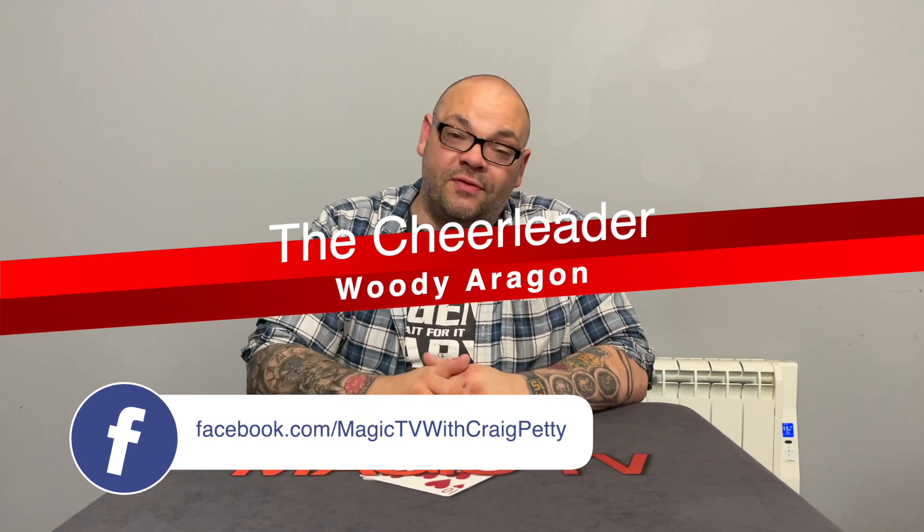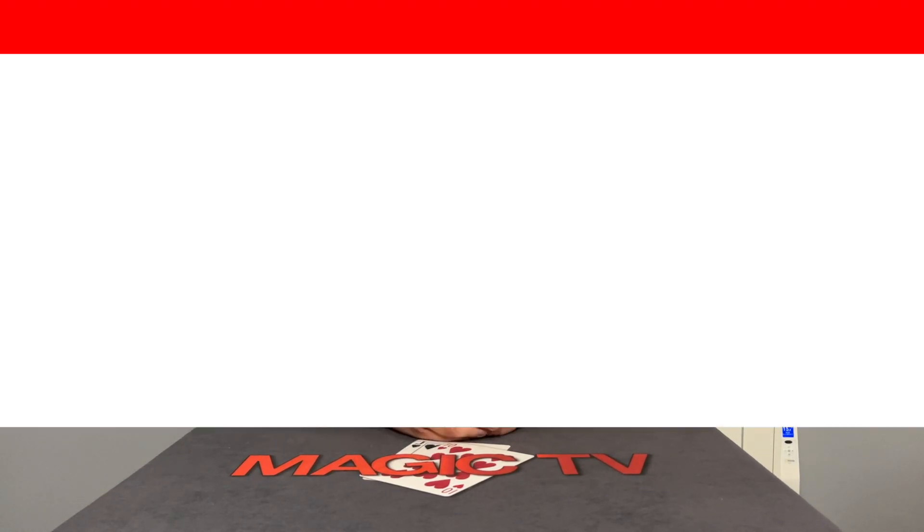You can learn it from a book of English, but it's a way of doing a spelling routine in a very clean way, and you don't even get them to spell to the card. You get them to think of the card, and you spell it for them, and you kind of take the thoughts out of their head. I'm going to perform it for you right now.